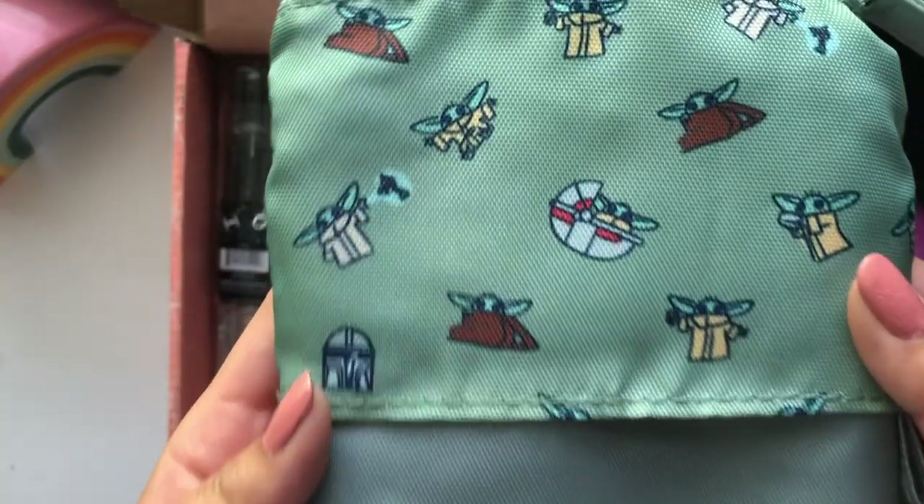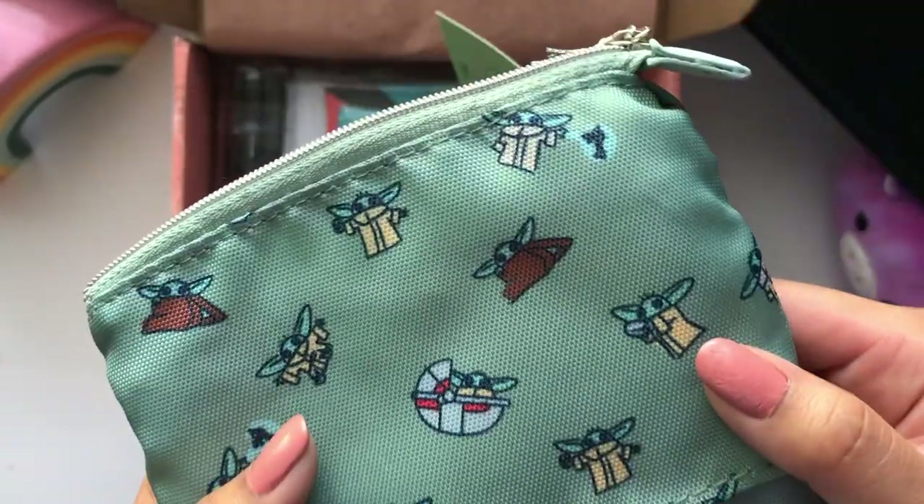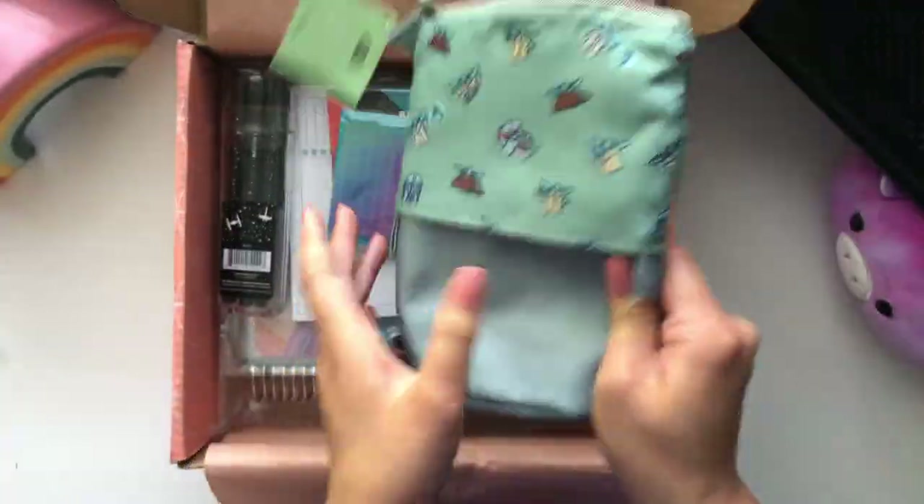Oh, this is cute. Look at the design — it's a little baby Grogu. Oh, cute cute cute cute. Okay, so I'm excited to put some pens in this.